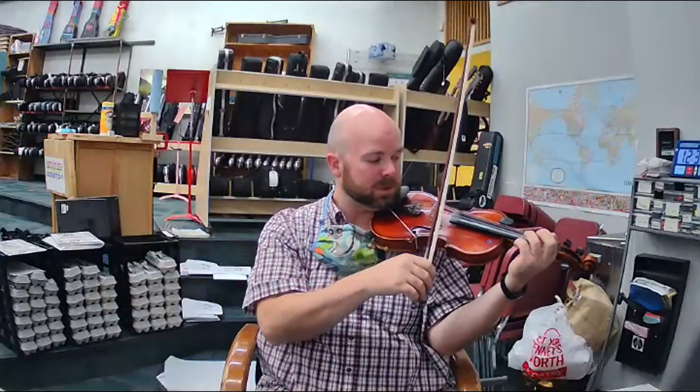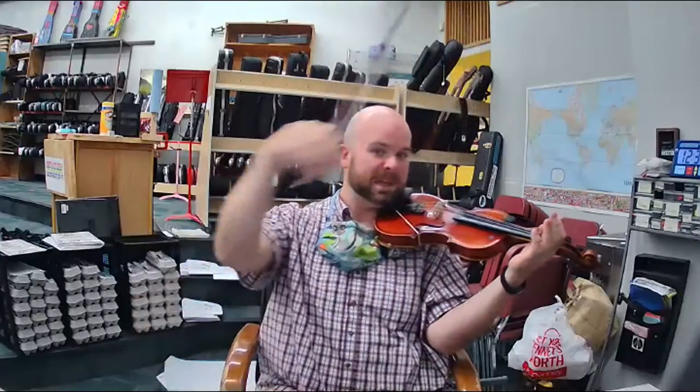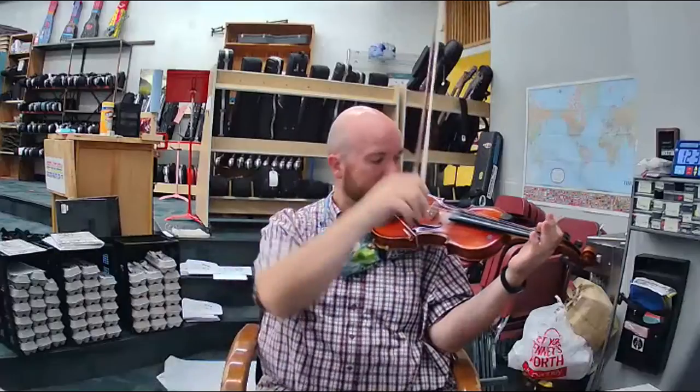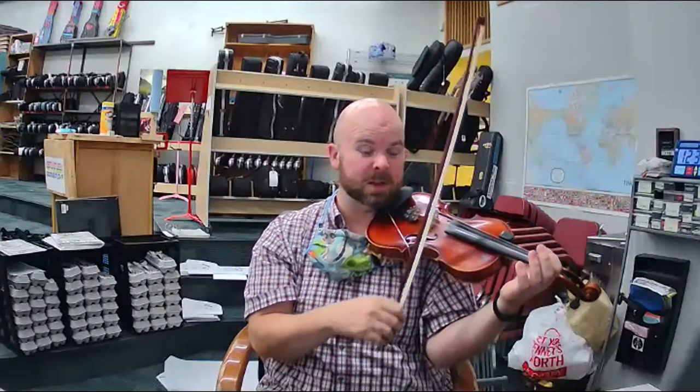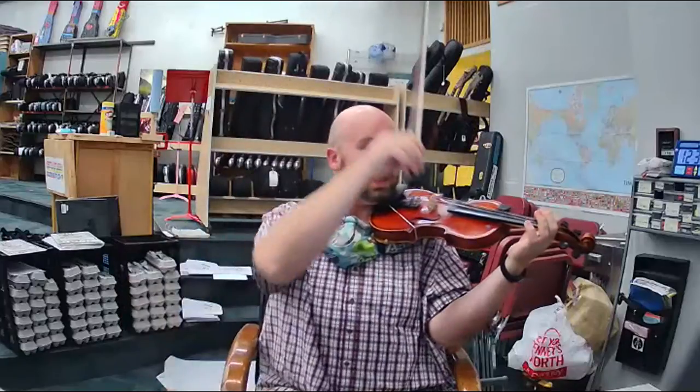Good job. Now you lift at the end every time. So when you play it, after you play E, we're going to lift. Practice that. E, lift. E, lift. Okay, five notes together, plus a lift at the end. Ready, listen.